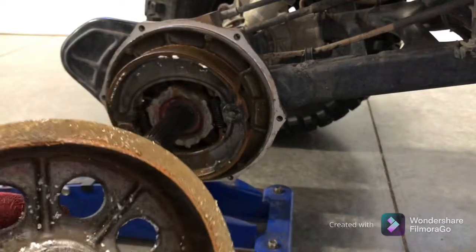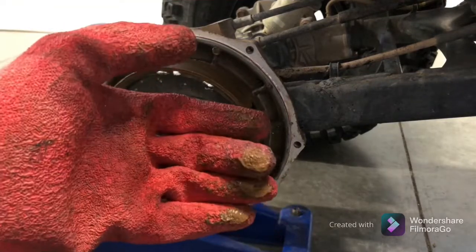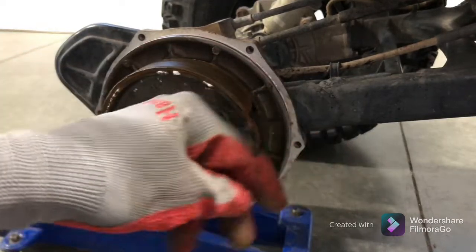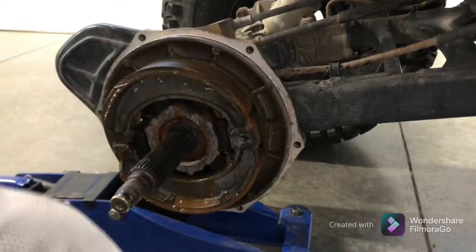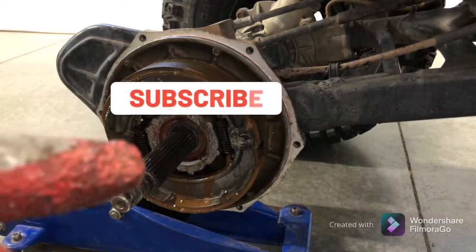You want to get into the brakes and just clean it up. As you guys can see, it's just rust with water — that shouldn't be in there. Give it a good clean. I would probably take out the pads, and you should have a solid brake system after this. Anyways guys, I'll catch you on the next one.